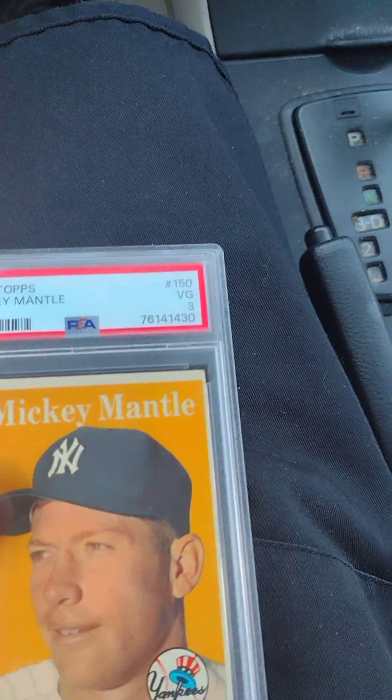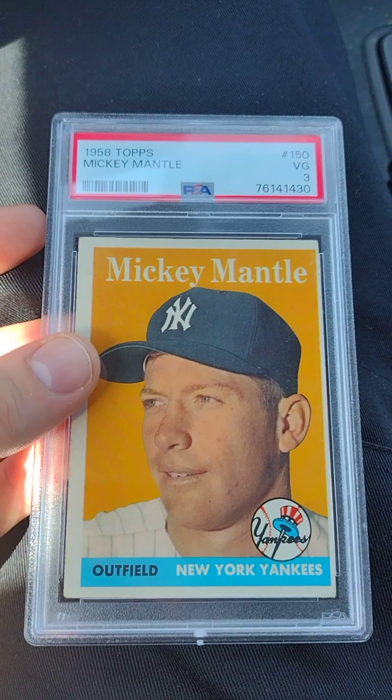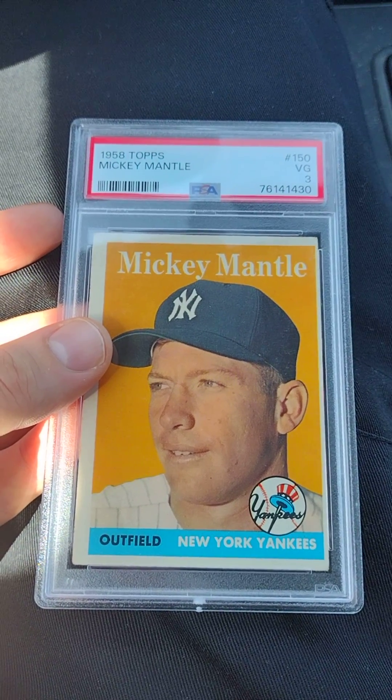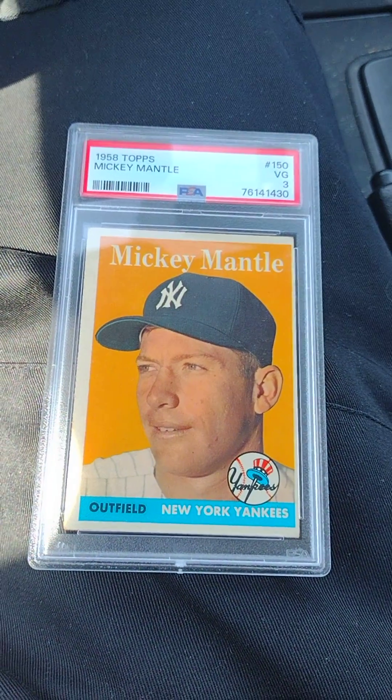Probably my second favorite all-time right now in my collection, next to my Ernie Banks rookie card. It's again a very nice addition and a very nice card. Mickey Mantle — alright everyone, that's all for now, have a great day.